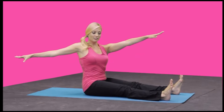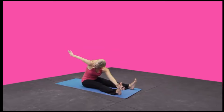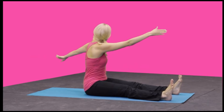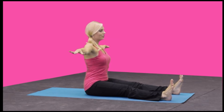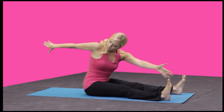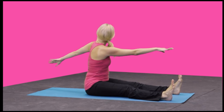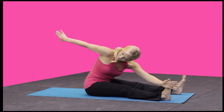Twist to the right, dive forward, reaching here, looking back towards your back arm. Do a little pulse, come up still rotated, and then back to center. Twist, dive forward, lift up, and return. Twist, dive forward, lift up, and return. Twist, dive forward, looking back, and return.